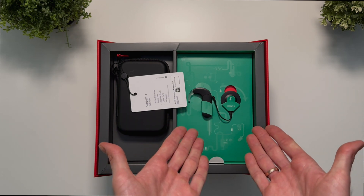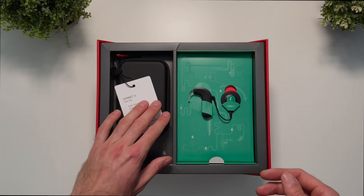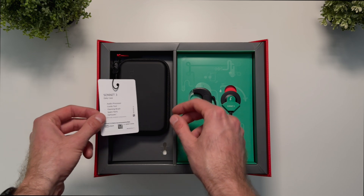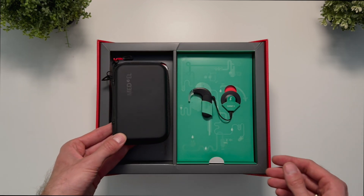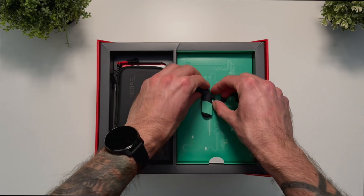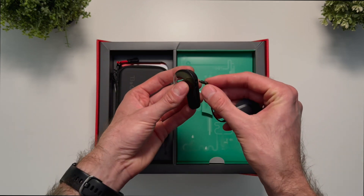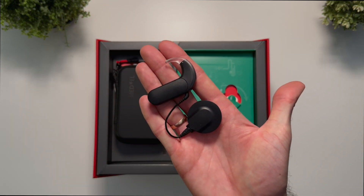After opening the box we see the Sonnet 3 audio processor and the accessory case. It's the same case as with the Sonnet 2. Ladies and gentlemen, it's the Sonnet 3.